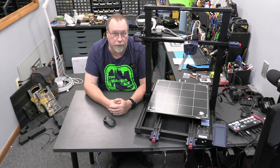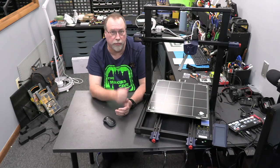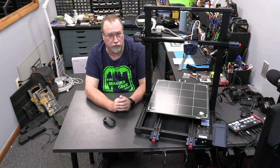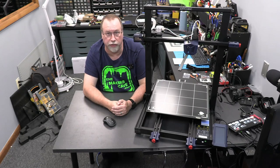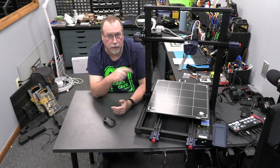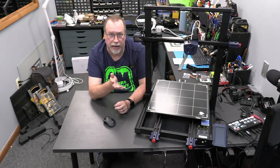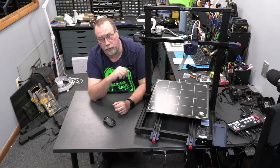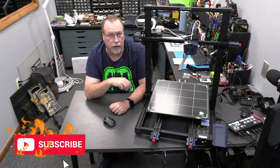And here we are at the end of part one of our three-part series on the Cobra Max. Part one is assembly, part two is fine tuning, and part three we're really going to do some printing to see exactly how well it does. The assembly of this thing was simple - just like their Viper, a couple screws here, a couple screws there, some wire ties, and poof, it's assembled. I couldn't ask for anything simpler, especially with a printer of this size. I'll put a link below to where you can purchase this. Until next time, thanks for stopping by the Maker's Cave - I really appreciate it.